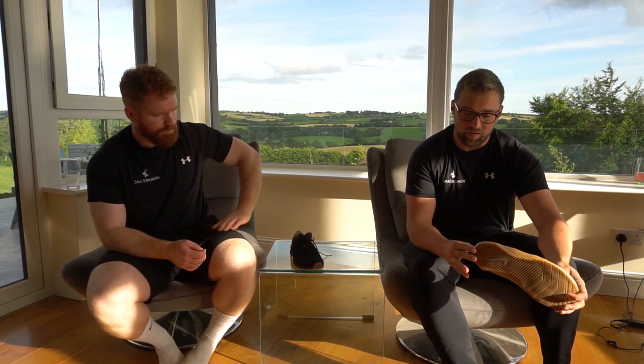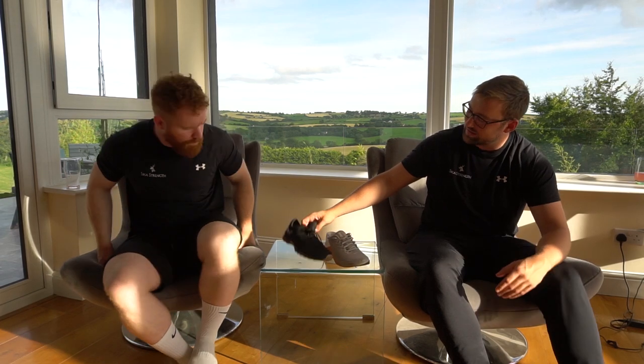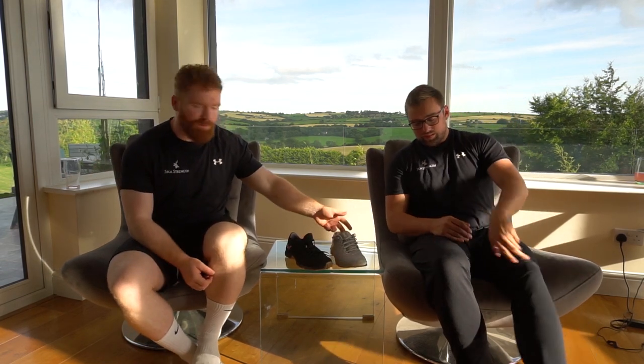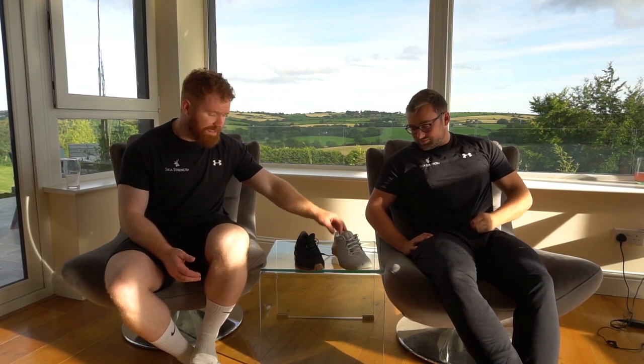The Inov8s win the aesthetics for us. Who I'd recommend the Metcons for is athletes training with a team - if you're playing a field sport and you just need shoes you're only going to wear in the gym, I tell people to get these. Because they're just in the gym they probably won't do too much conditioning in them and won't be getting weightlifting shoes, so the Metcon is okay. But for cross-training athletes or people who just want cool shoes, get the Inov8s.